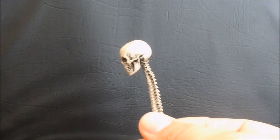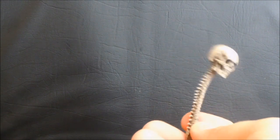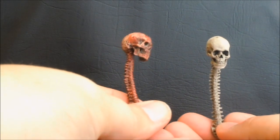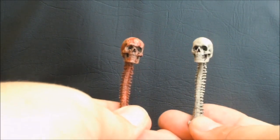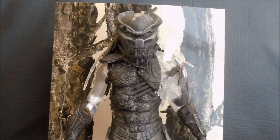The other piece we get is the human skull and spine. This is a reused and repainted accessory — the San Diego Comic-Con exclusive had the bloody skull and spine, so it's the exact same piece with a different paint job. Which is cool because you have your trophy spine and your freshly ripped out spine.